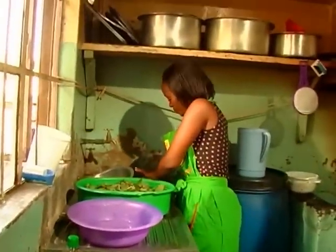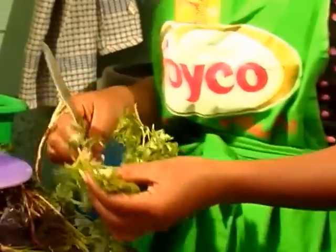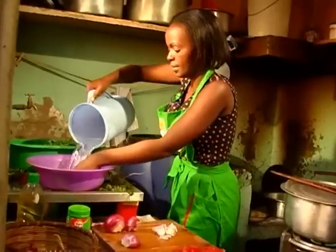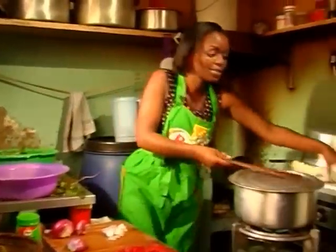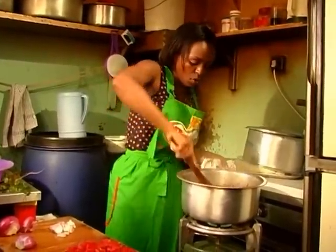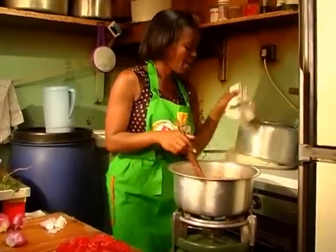We need something else to add to our matumbo. I'm going to add coriander — I'm in love with it. I have mine here. Get fresh ones. You can cut the coriander again — make sure there is nothing inside that isn't good. So there we have it, our coriander is ready to go. Our matumbo is just about to finish cooking.